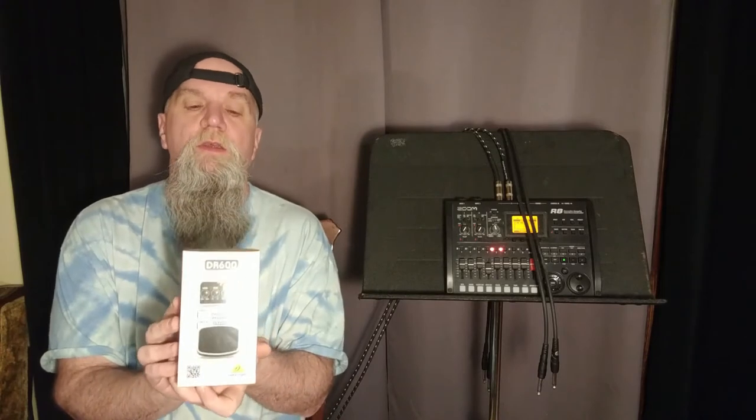This time we're gonna be unboxing and demoing the Behringer DR600 Digital Reverb. I have been looking for a reverb pedal for my board for a little while. The trouble I'm having is I run a stereo board and only have a couple of pedals on it. I'm not huge into effects — those of you that watch morning jams know I pretty much sound like me all the time.